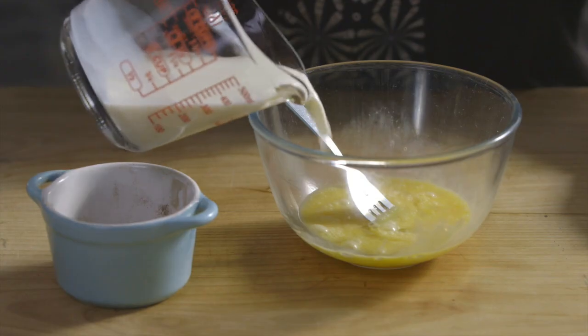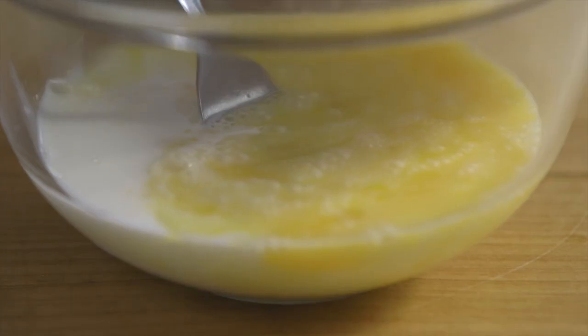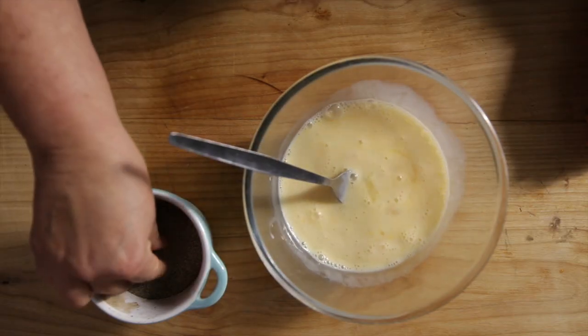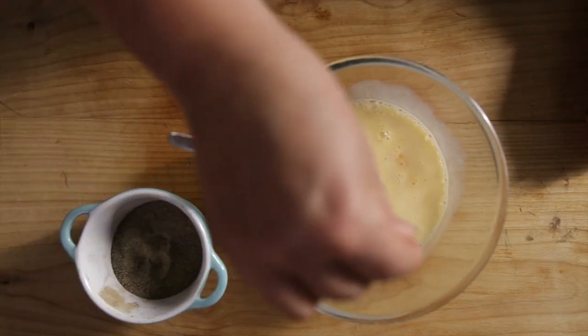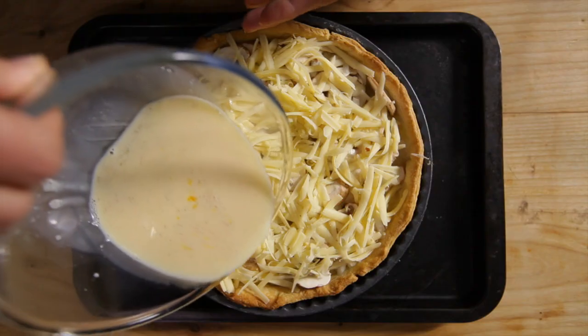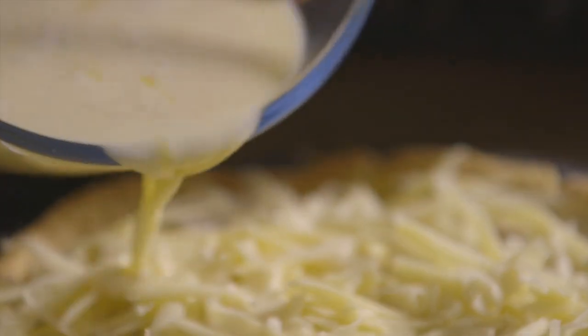Then add the milk to the eggs and blend together until well mixed. Season the mixture with pepper.